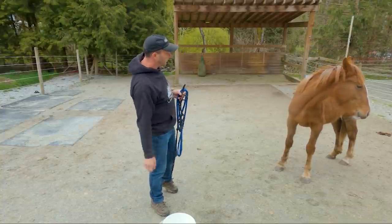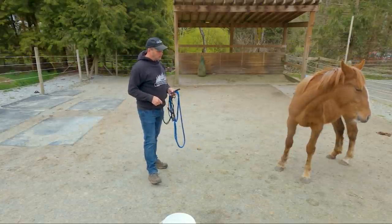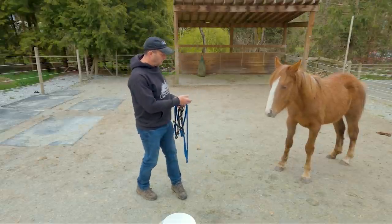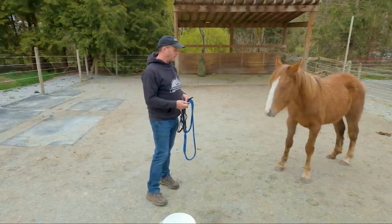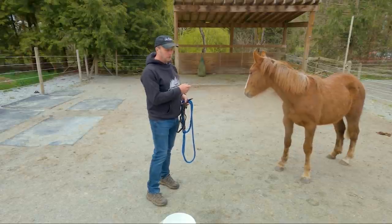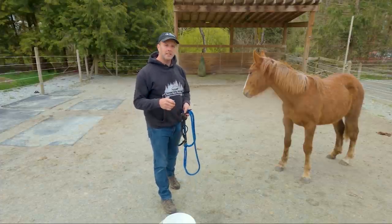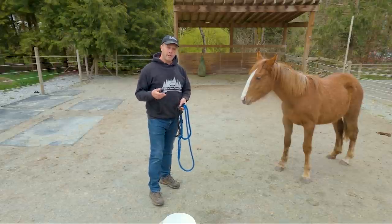This is one of them here — her name is Annie and she is 11 months old, straight off of a range to the east of here. Never been handled. She's spent about a week here, I've got her haltered, a little bit of leading done, and the vet is coming tomorrow so I need to prepare her a little bit more for the vet arriving.